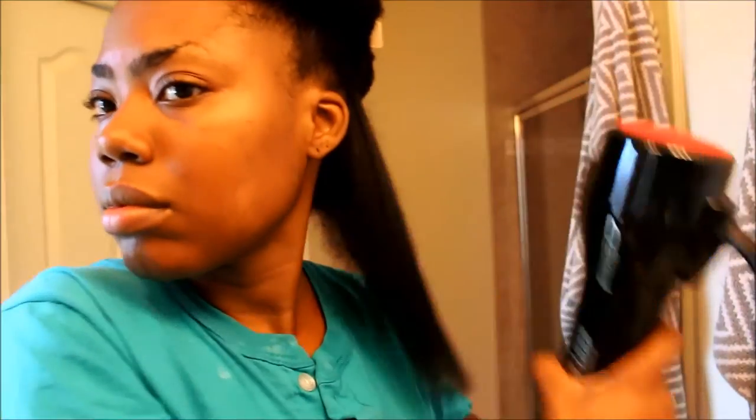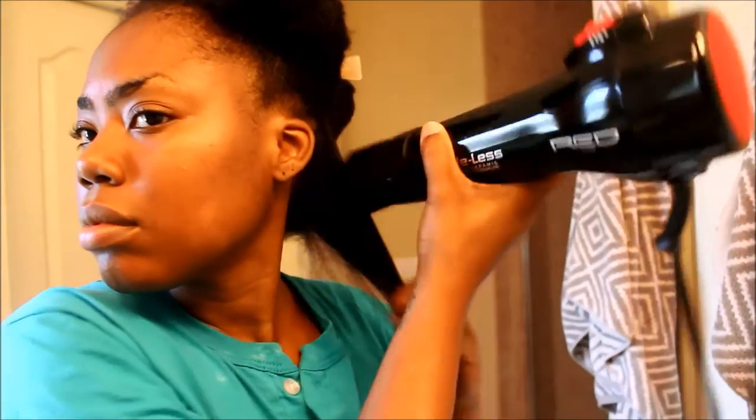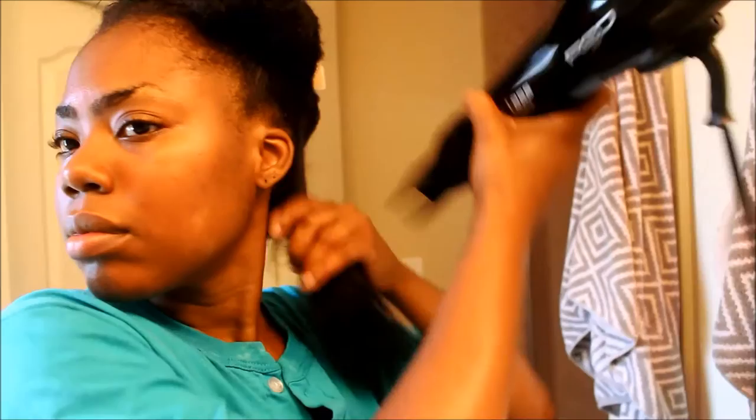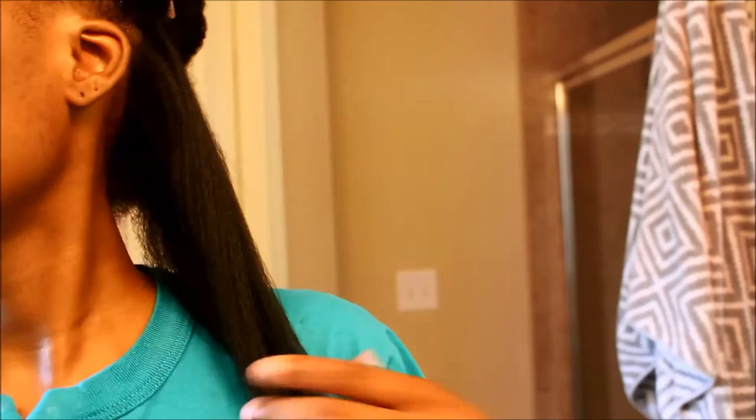I get a really good grip on the blow dryer and it blow dries so fast. I really don't have to worry about heat damage or breakage because it just doesn't take a long time to blow dry my hair. That section is finished and it took me about a minute to blow dry it.